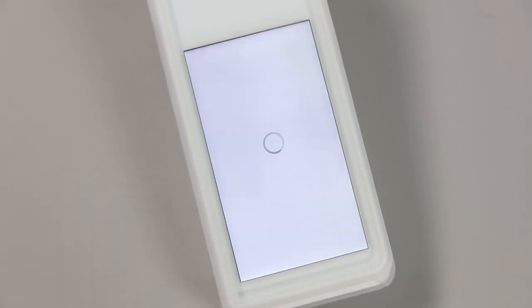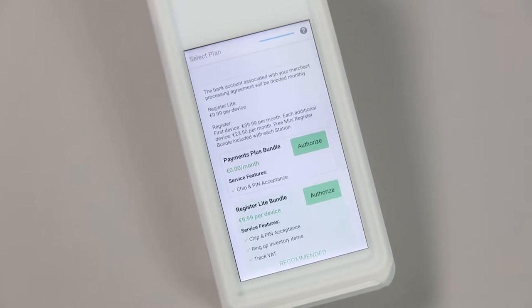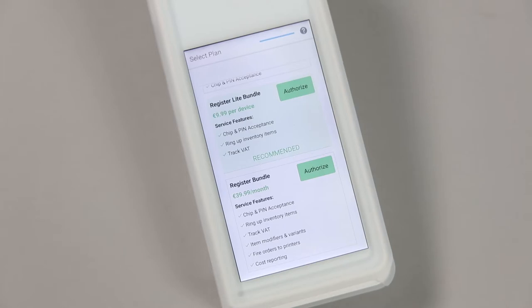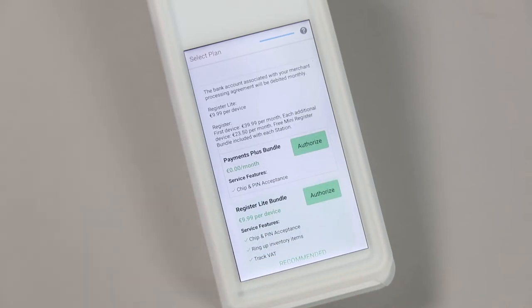The next step is to choose what Clover bundle you are going to use. If you are using the Flex as a card terminal alone, please select the Payments Plus option, as there is no additional charge for using this bundle. If you are using the Flex alongside a Clover Station, you will need to choose the Register Lite or Register Bundle. If you have any queries on this step, please contact Clover support.